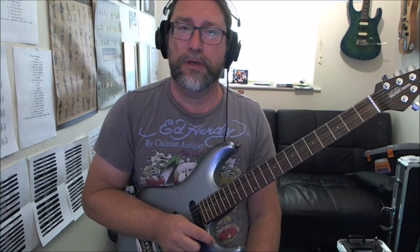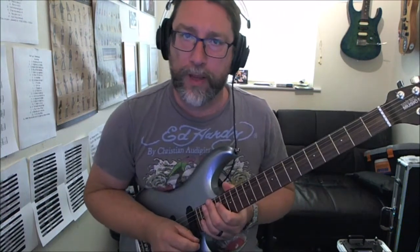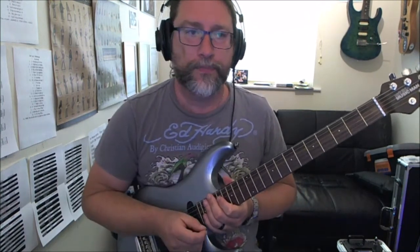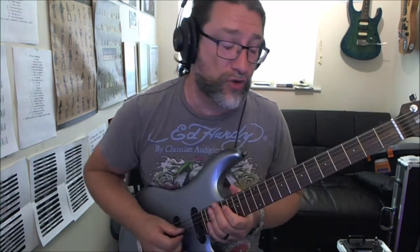It's just a cool sounding thing with some triads. Tonal-wise, we're going to stick it on the neck pickup — it's going to sound better with that. We'll play fret number five, fret number six, and fret number seven on the A string.